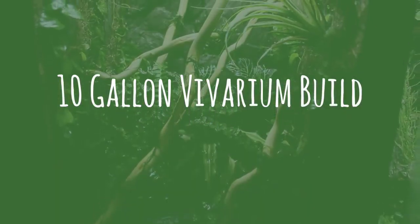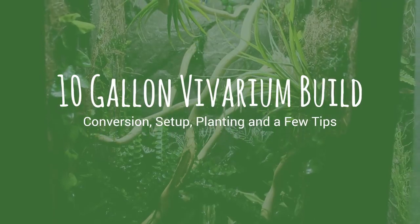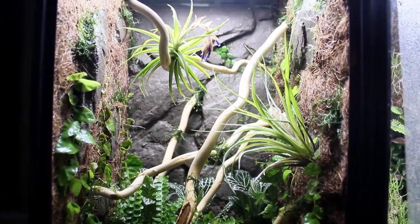Hey everyone and welcome back to another vivarium build. This is the same vivarium from the ultra realistic concrete rocks background, so if you haven't seen that yet definitely check it out.